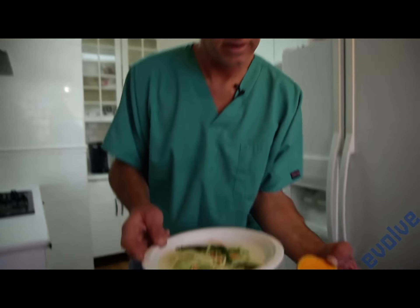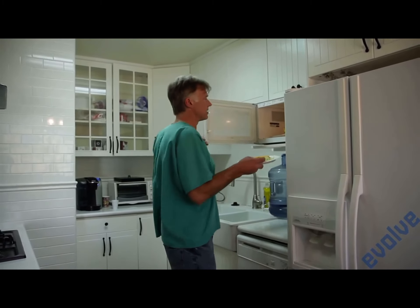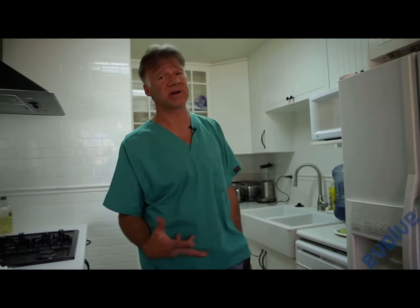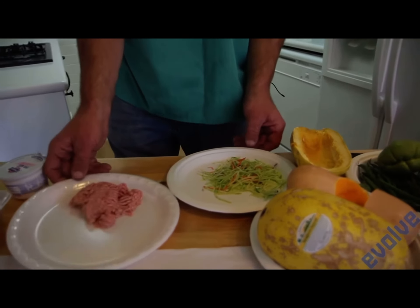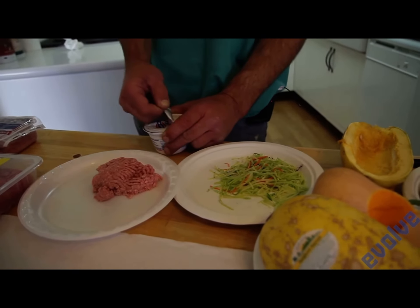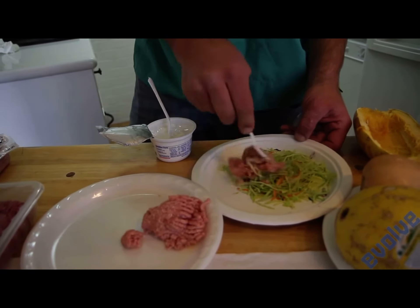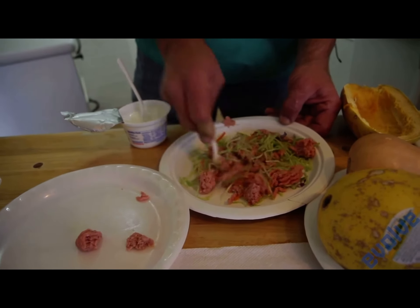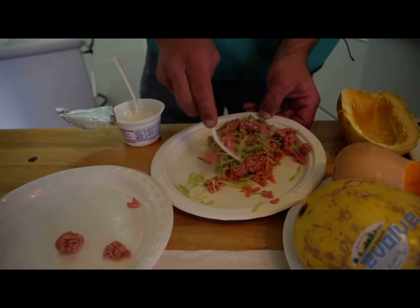Put this in the microwave for two minutes. Here's some butternut squash — just sliced butternut squash. Pop this in the microwave for a couple of minutes. If you want a nice tender butternut squash, it'll be a little different. After the two minutes are up, it's simple. Here's my cooked broccoli slaw, here's my meat, and I'm going to put the meat in here. I use a pair of scissors sometimes to cut and mix the two together. If you have a large dog, this is perfect — the hot vegetables are partially cooking the meat.